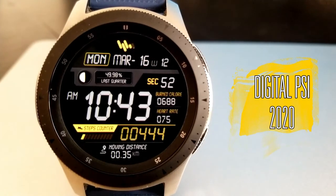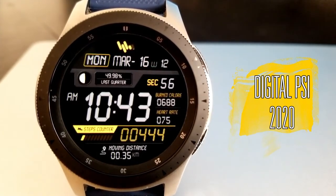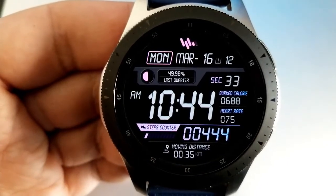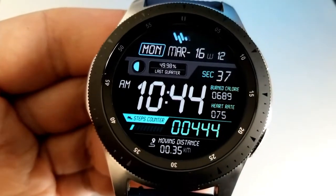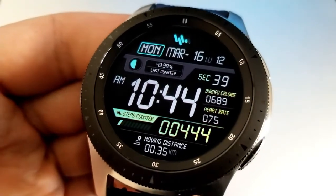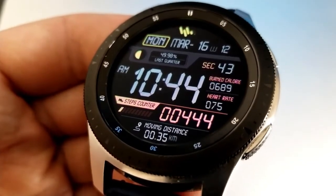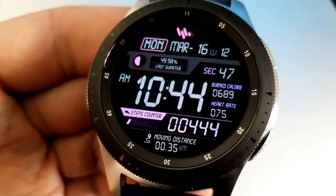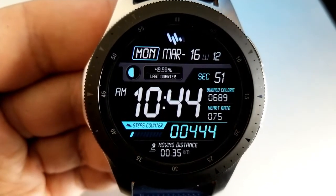The last face here has a very sporty appearance to it, even more so than the last two, which would make this a really nice companion to throw on at the gym. This one includes your distance moved at the bottom along with your step count and an interactive step goal bar. On the right hand side of the face is your calories burnt and heart rate, and then in the top half is the full date, a week counter and your moon phase which is shown as a graphic and as a digital readout.